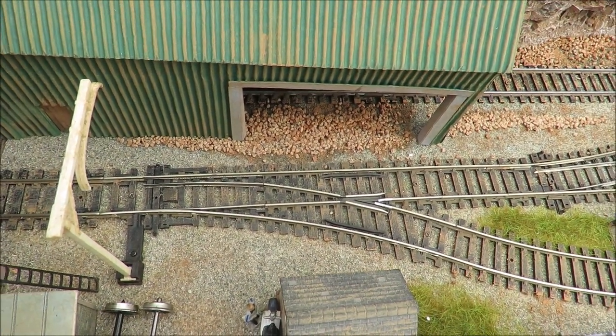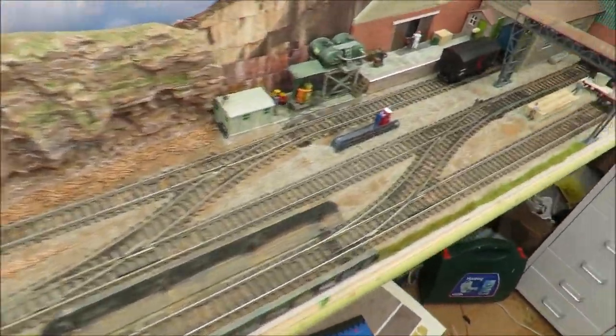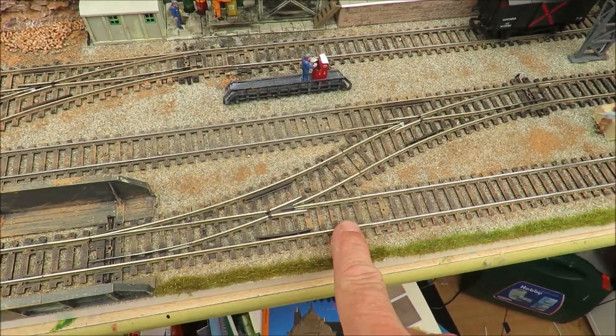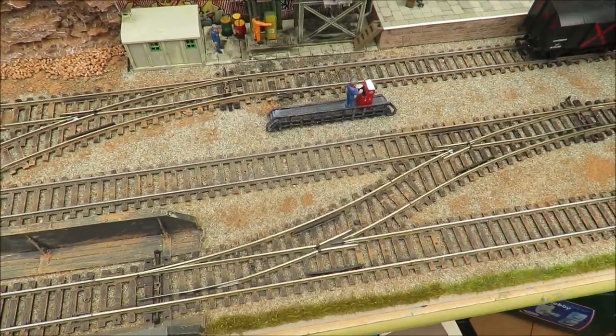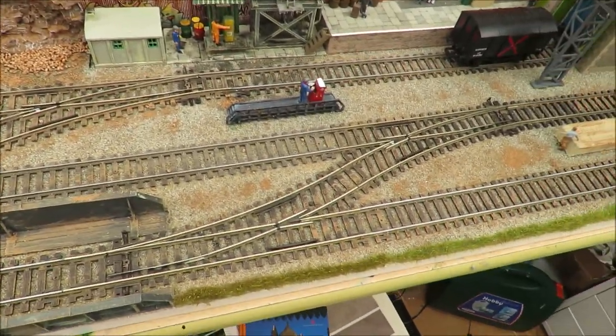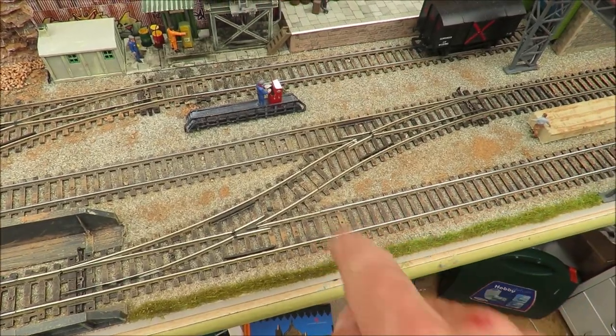I've got a few old Hornby manual points — sometimes they transfer the power, sometimes they don't — which meant that things like this had to be isolated. That meant putting a plastic isolator in here, a wire, and a switch that had to go on your control board so you could physically turn the power on and off from your controller, which is quite complicated.